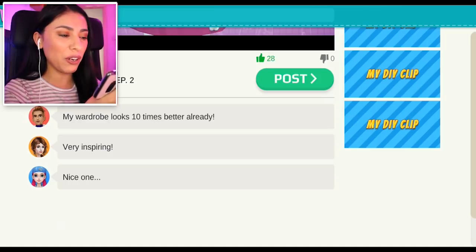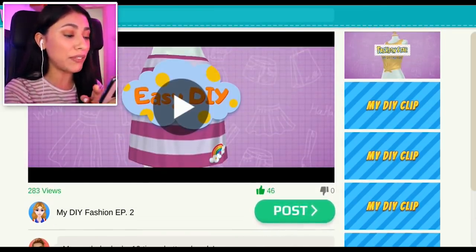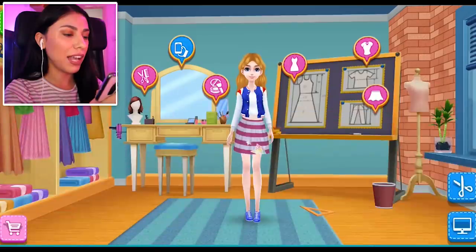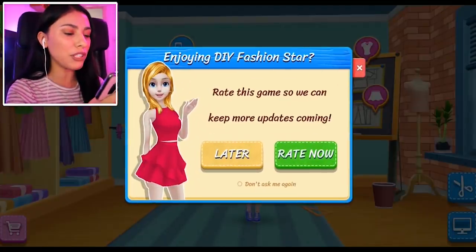I ended up getting — whoa, views are going up definitely! Are we gonna get to 63 likes? I better. We're ranking up — we're number 42 now!